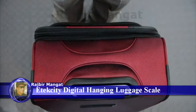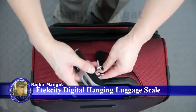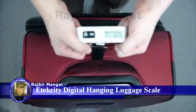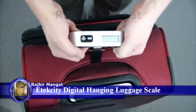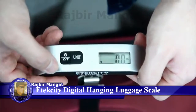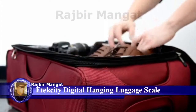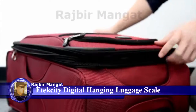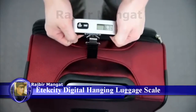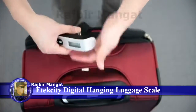To measure the weight of the contents without the added weight of the container, first weigh the container. Once the weight is on the scale, press the tare button to zero out the scale. Now add the contents you wish to measure to the suspended container to calculate the net weight. To reset the tare calibration, remove all weight from the scale and press the tare button.